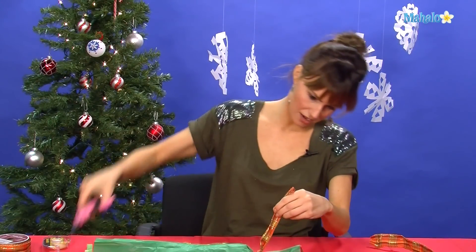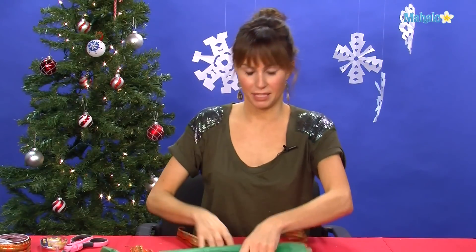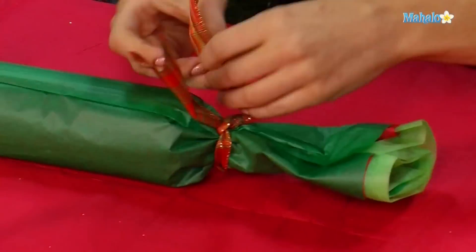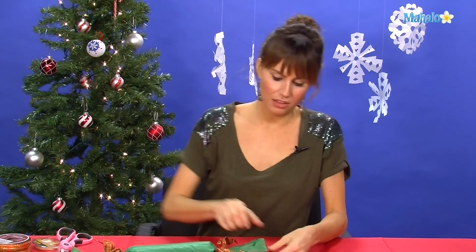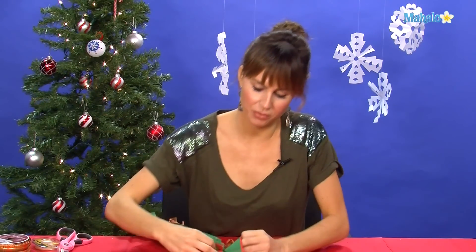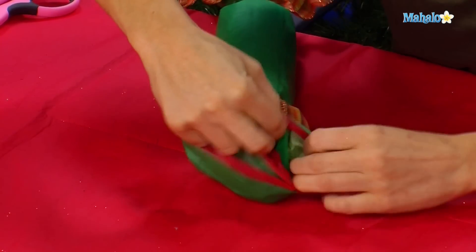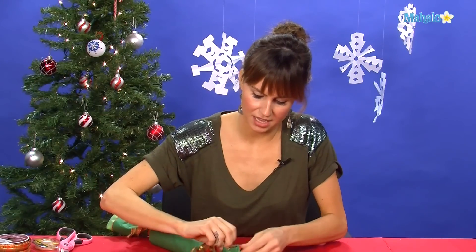Do the same thing on the other side — now you're going to do the other side the exact same way. After you get to the end of the ribbon, you want to kind of fuss with the end and make sure that you can pull out all the ends of the paper and see them all.